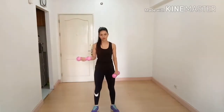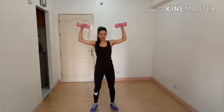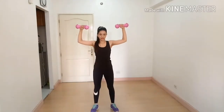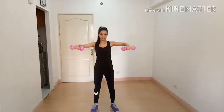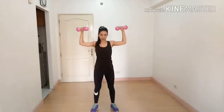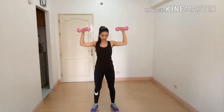Switch to the other hand. The next exercise is internal shoulder rotation. Stand straight, keep your arm at 90 degrees, and rotate in and out. This exercise is also for your rotator cuff to strengthen your shoulder.